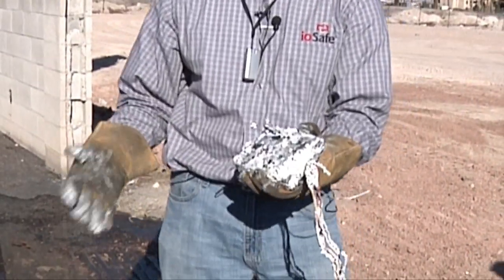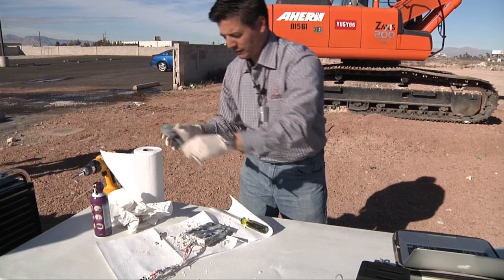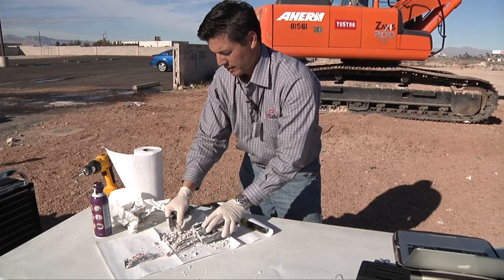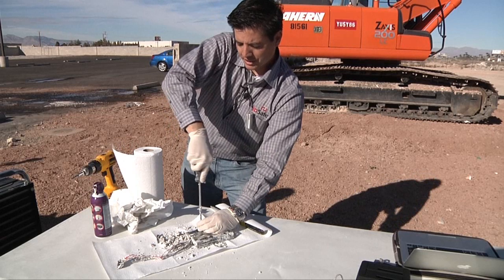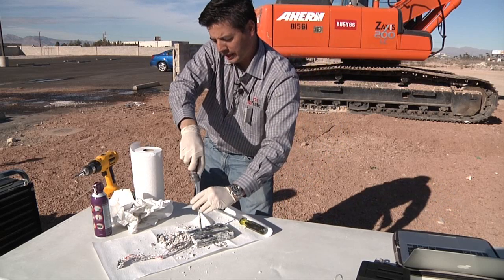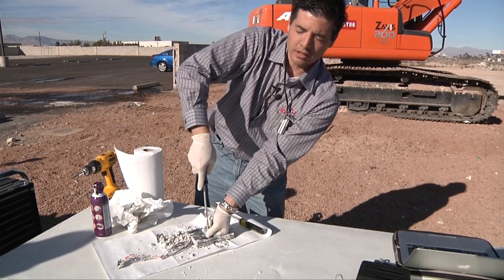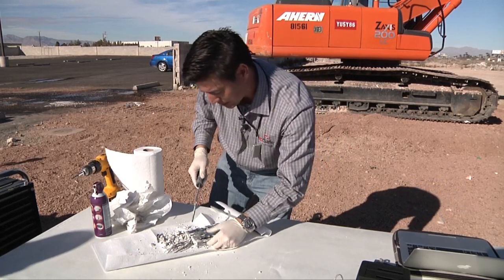We're going to get cleaned up a little bit and see if we can get the data off. One aspect of all IOSafe hardware is that it comes with a data recovery service. If for some reason I opened this up and couldn't get the data back, IOSafe will help recover it through our third-party drive recovery partner, DriveSavers. DriveSavers would begin forensic recovery, going as far as removing the solid-state NAND devices off the PCB and re-soldering them if required.